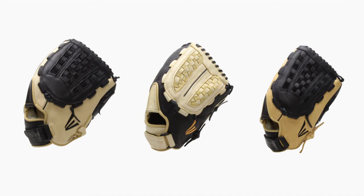It comes with free shipping and a 100-day money back guarantee. You can get this glove today at JustBallGloves.com. We'll see you there.